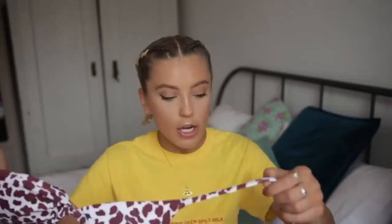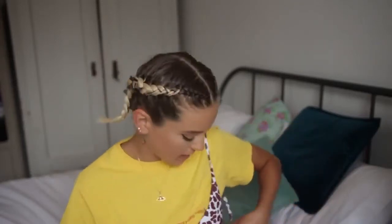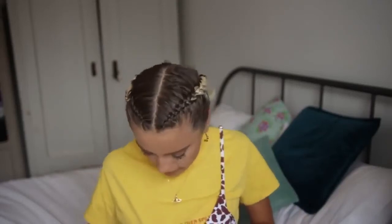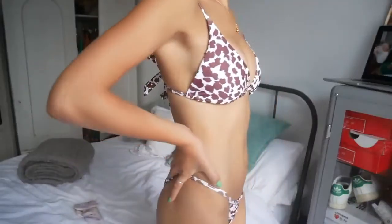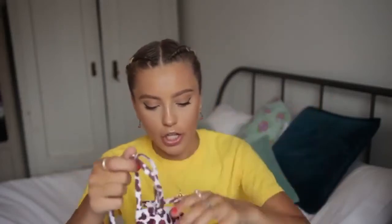My only problem with the cow print is that it's sewn on, which is so annoying because it means you can't adjust the bikini and it just fits really weird. The top is just really quite big. I quite like having a smaller bikini top because it's more flattering, whereas this is like too big for me. Also the cups are just like literal circles, so again not very flattering - but I love this cow print. It would look sick as a bralette under a top. It's just a real shame it's sewn so you can't adjust it.